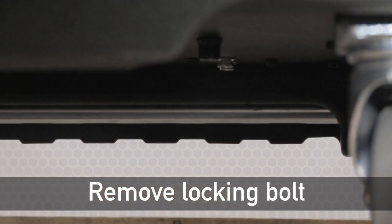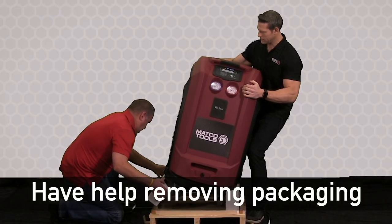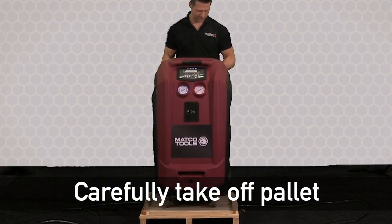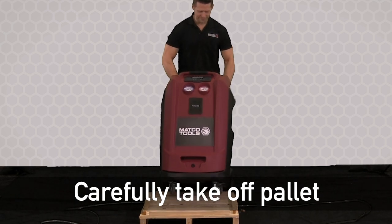Once the bolt is removed, we can close the door. Now we're going to have somebody help us tilt the unit both left and then right. To remove the unit from the pallet, back it off towards the rear of the skid, then lift it up by the handle and set it down on the ground.